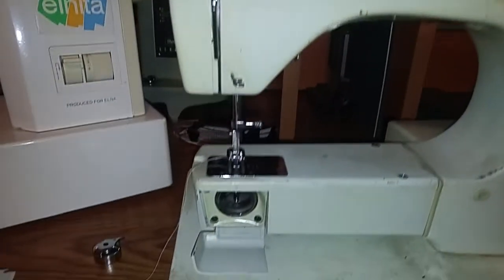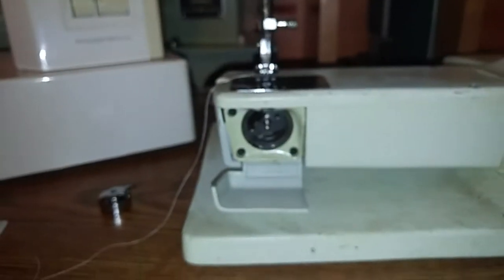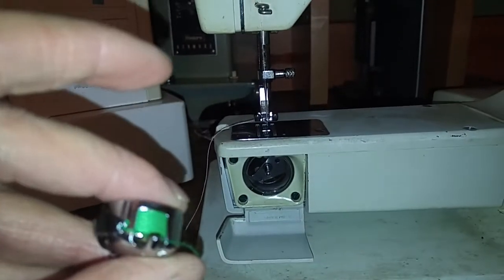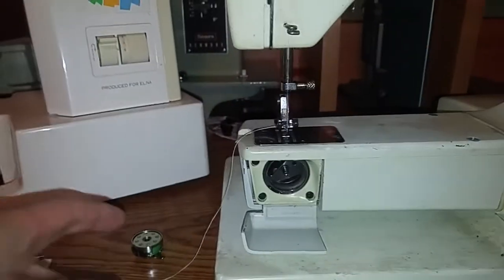I threaded her up, kind of got her a little rigged over there, put the back cover on, so I'm sure there's gonna be more to address. I got the bobbin all set up with an interesting pink and green contrasting thread with this design, using those new industrial bobbins.